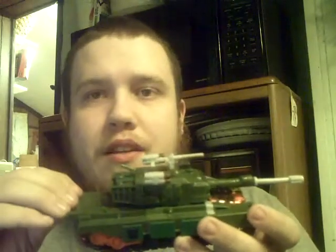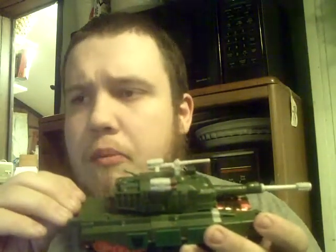One of my favorite samurai anime is Samurai 7, which is based off of the movie Seven Samurai, which I still haven't seen. I need to find a copy of it.